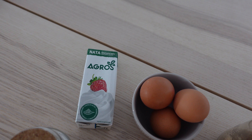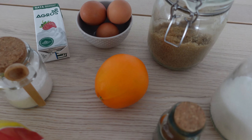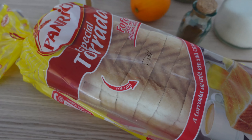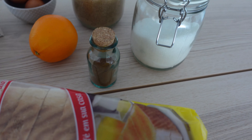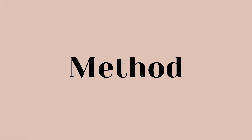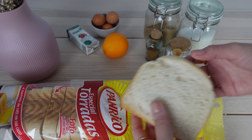First let's go over the ingredients. You're gonna need heavy cream, eggs, an orange, brown sugar, some salt, bread that is sliced into thick slices or an entire loaf that you just slice yourself, also some cinnamon and white sugar.